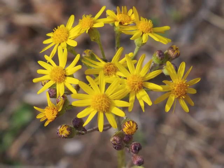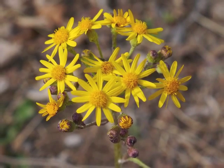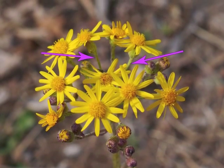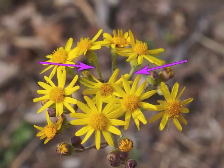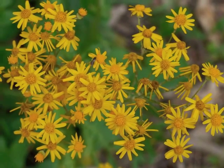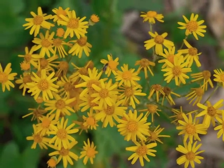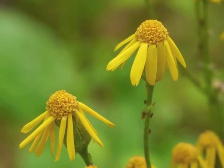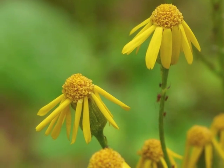Golden ragwort typically grows flower heads in an open arrangement — each flower head develops at the end of its own flower stalk. The flower head is about three quarters to one inch wide. A blooming golden ragwort plant stands one to two feet tall. After blooming, the ray flowers droop and die.